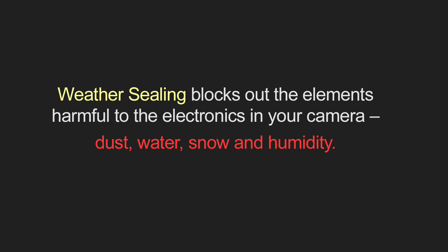Some cameras may or may not be weather sealed. Weather sealing blocks out the elements harmful to the electronics in your camera — for example, dust, water, snow, or humidity. How well and how much weather sealing is in your camera varies between manufacturers and from model to model. Usually more expensive cameras are better weather sealed and more durable.